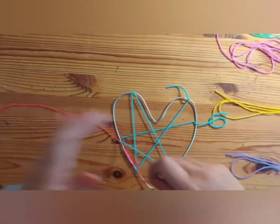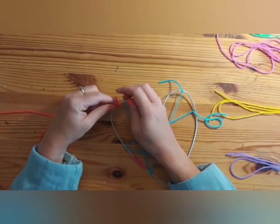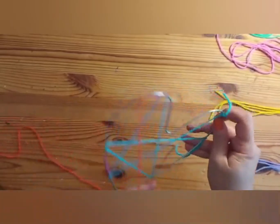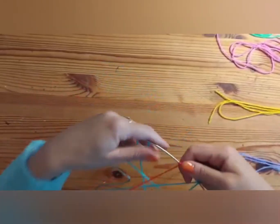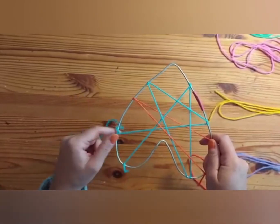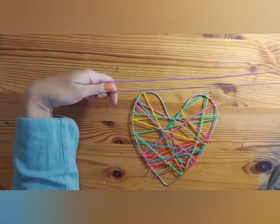You're next going to take another piece and again, tying it on at a point and going across your heart. Wrap round twice, pull it tight, and then across again. I'm going to continue until I've wrapped my five strands of yarn — I'll speed this bit up. Then we're going to take the last strand and use that to make our loop.